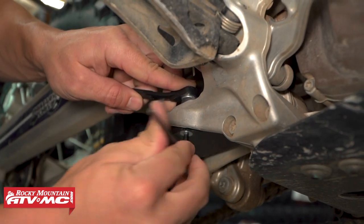So again, if you have one of these bikes and you want to get as much protection as possible, pick one of these up, get it installed, and go have a good time.